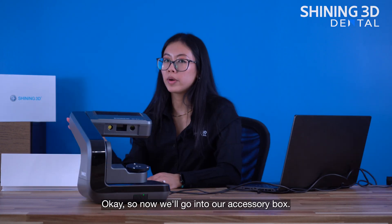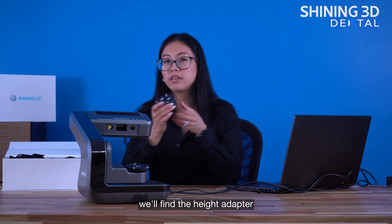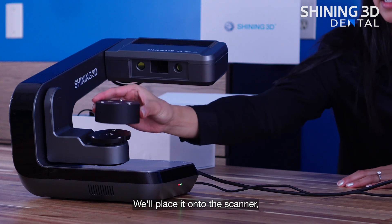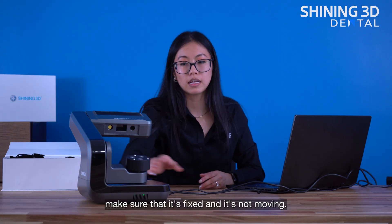Now we'll go into our accessory box, and once we open it, we'll find the height adapter, which is the first step that we should do. We'll place it onto the scanner and make sure that it's fixed and it's not moving.